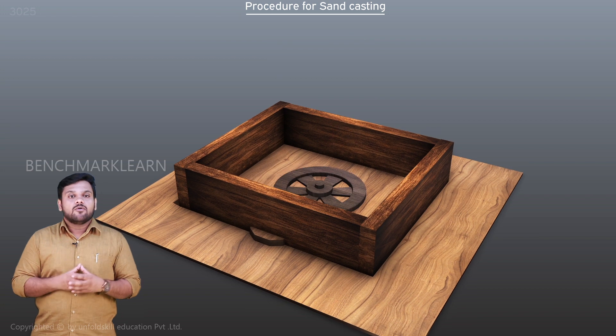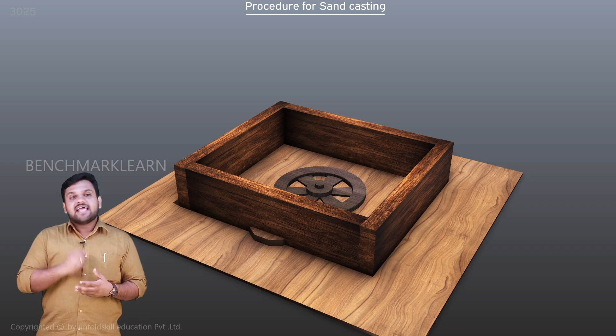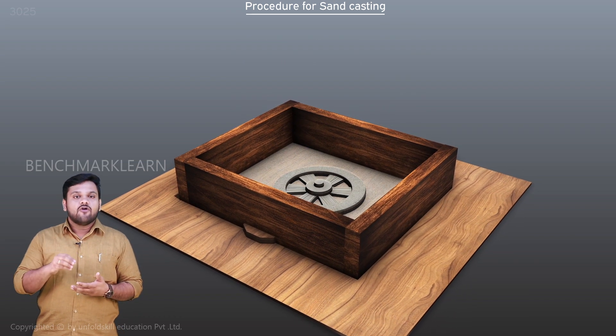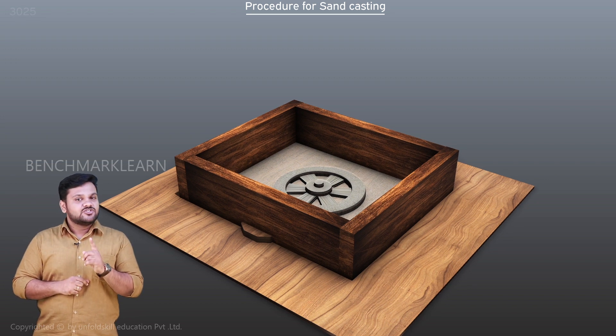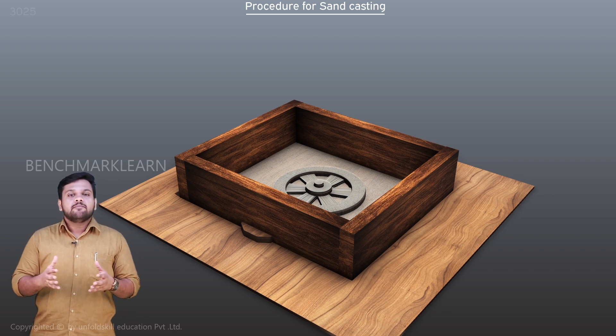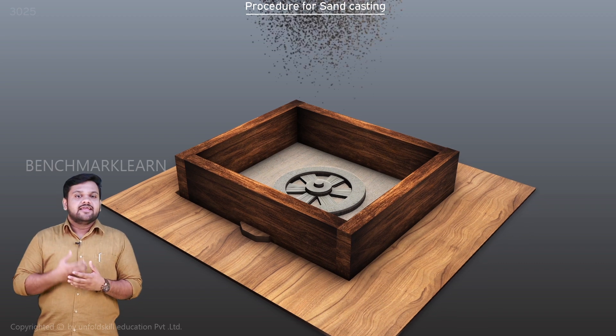We start the process by placing the drag upside down on a molding board. The drag side of the pattern is placed in the drag upside down. Facing sand is sprinkled on the pattern and the area of molding board inside the drag to prevent the sticking of the moist sand on the molding board and the pattern.